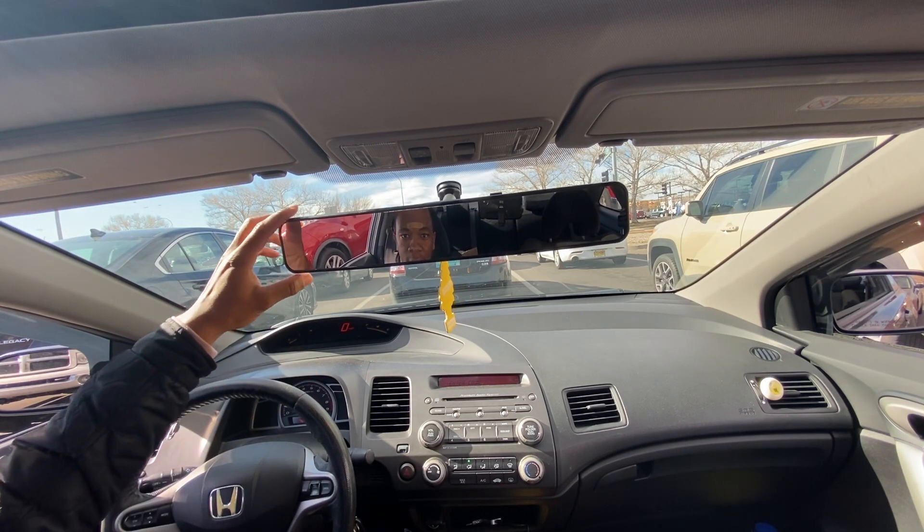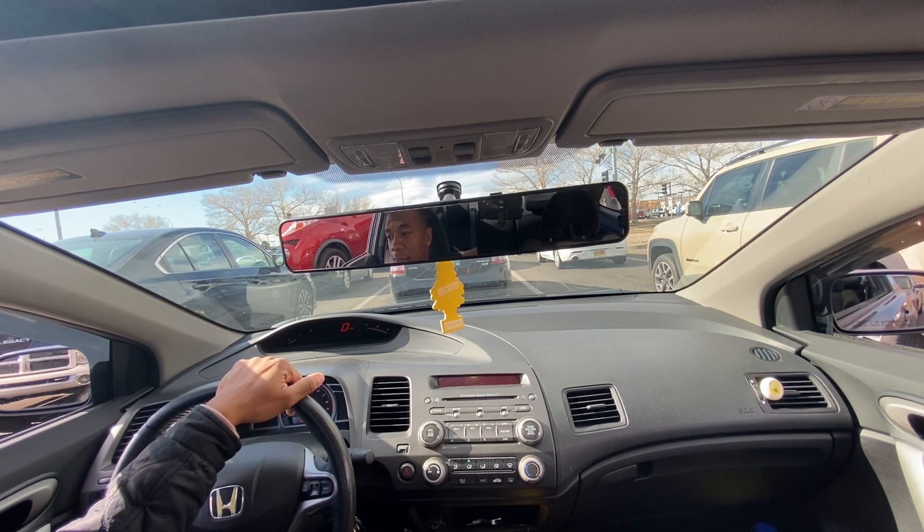Look how much this thing is shaking — I definitely need a motor mount. I need a passenger's motor mount. When the engine is cold it just shakes like crazy; it's nothing crazy but it still shakes.